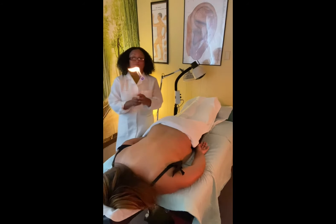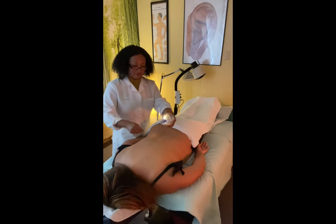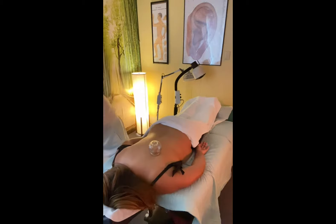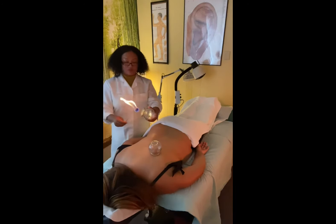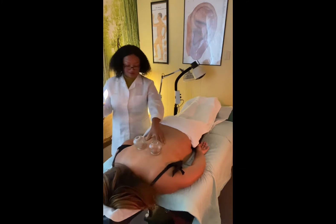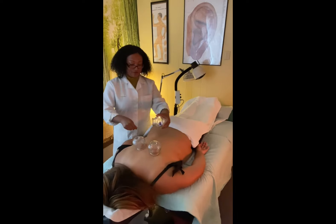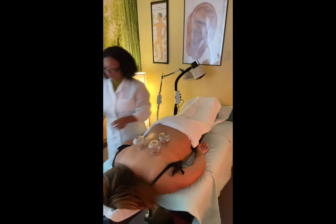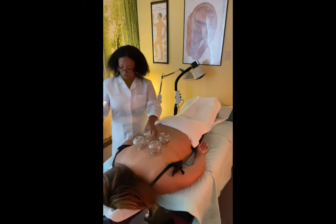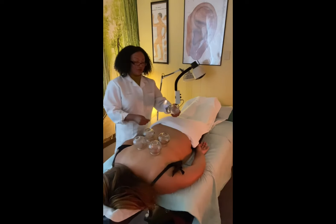So you fire it up like this, grab a cup, take the cup, and it sucks into her muscles to help loosen up and bring some blood circulation. I'll put four up here and two in the lower back area.